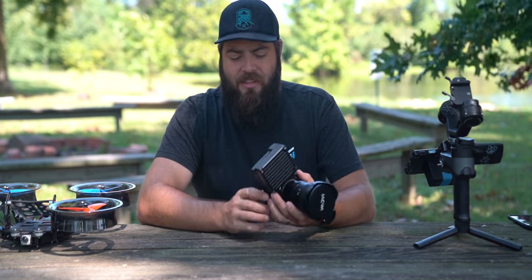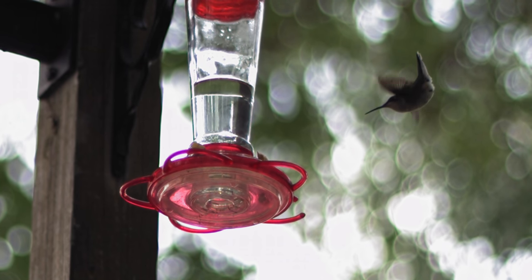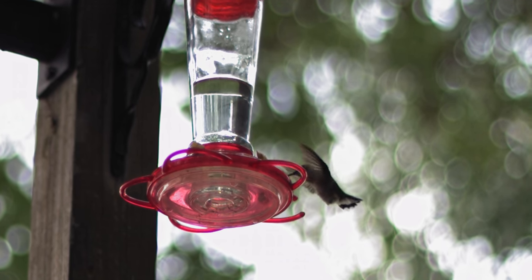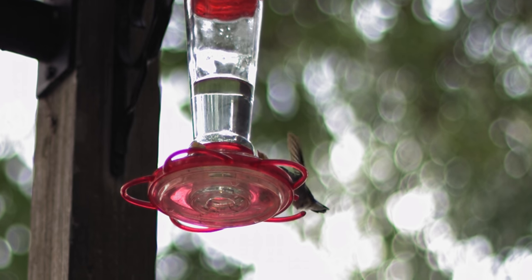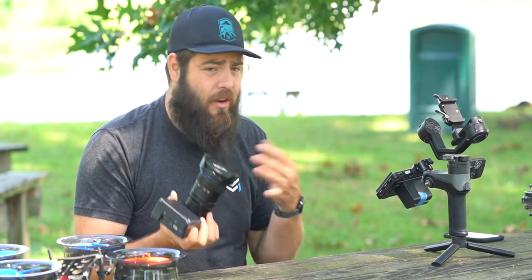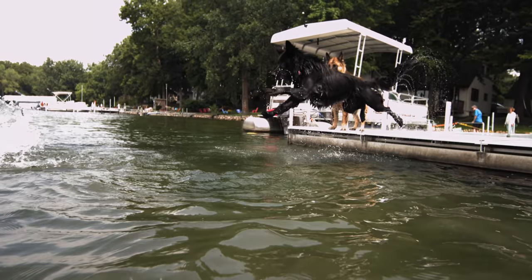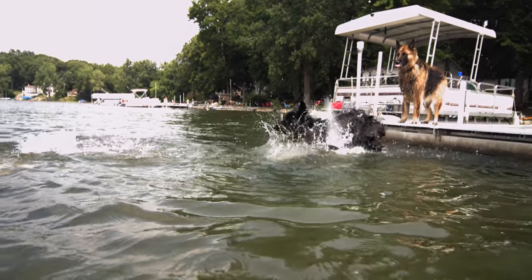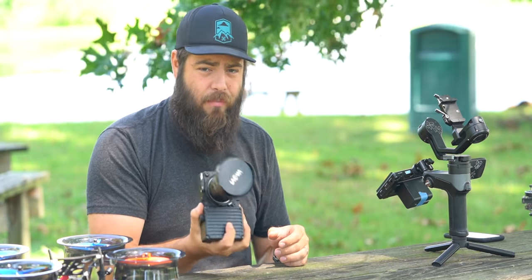Another downside is that it has an internal battery and an internal battery only. There's no way to swap that battery out or remove it to save weight when flying it on a drone. You're stuck with the internal battery no matter what, and that battery life is not great — it'll probably get you around 30 to 45 minutes of active shooting. When I'm on set, I'm constantly plugging this in and charging between shots so that I don't run out of battery.